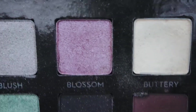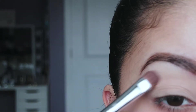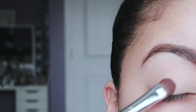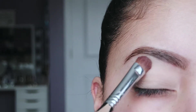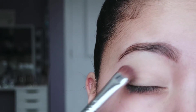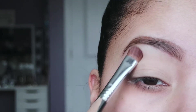Then what I like to do is set the primer with a bone shadow. You want to set your whole lid with a shadow that color I just showed you, so that way the primer is not sticky. Just like you set your concealer with powder, you want to set your primer the same way. If you just put a shadow over the primer with nothing setting it, that shadow is going to stick to that area and won't blend out. So it's really important to set that primer first.